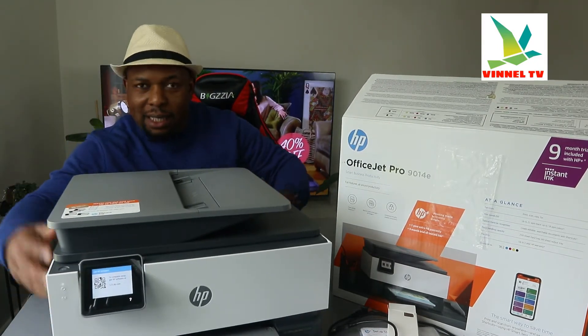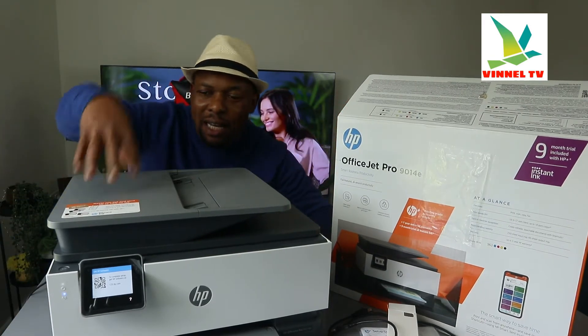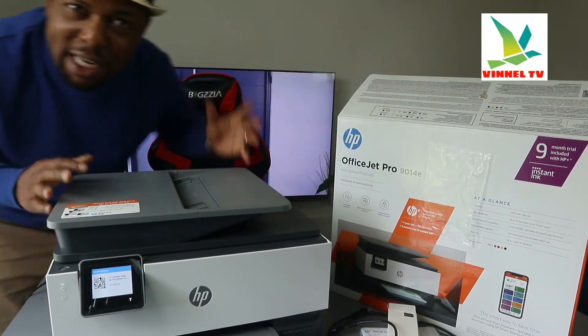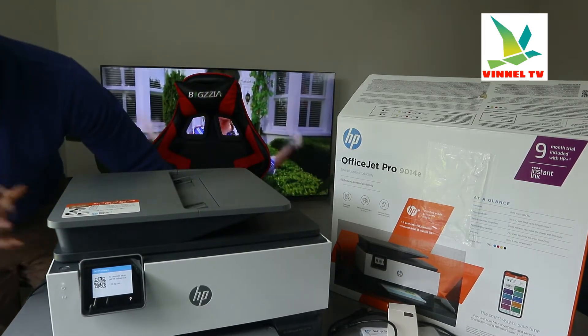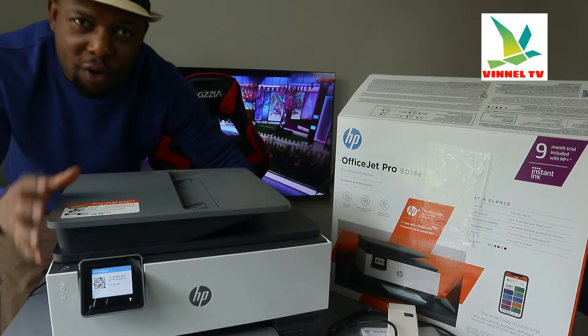I want to show you what we got here. This is the HP OfficeJet 9014E. This printer is nice gear — dope stuff. It's a multifunctional printer, triple-in-one or four-in-one if you like, in the sense you can copy, scan, print, and fax from this gear. This stuff is for office work, for businesses.